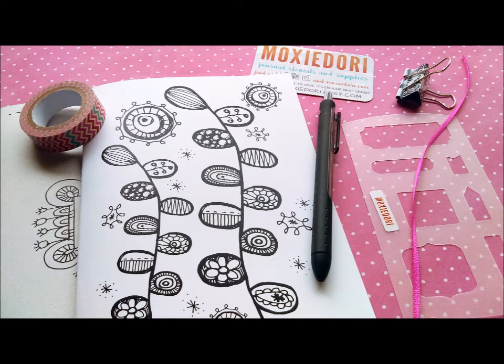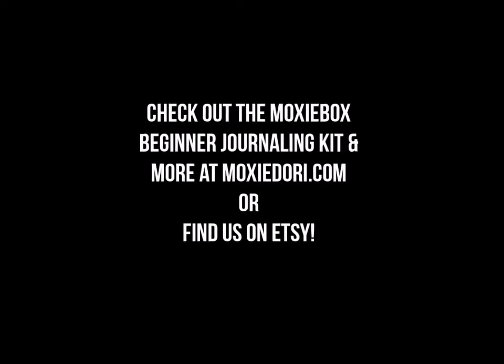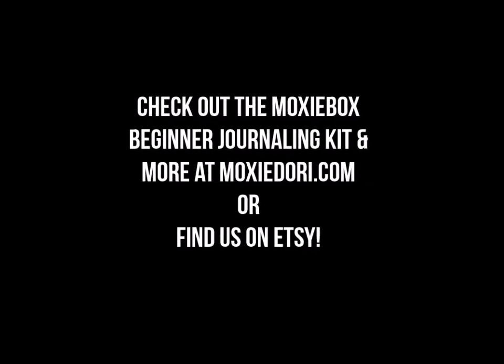This is a reasonably priced gift that you can give to someone that you feel would enjoy bullet journaling. Hope you guys enjoyed our little walkthrough. To find Moxie Dory's Moxie Box beginner journaling kit, head on over to moxiedory.com or find us on Etsy. Thanks for watching.